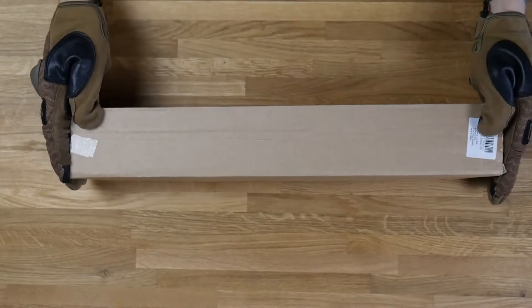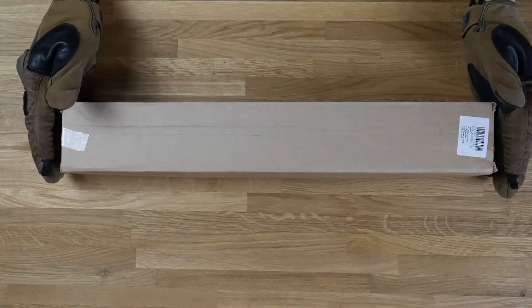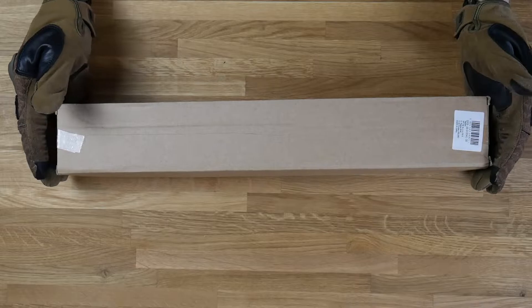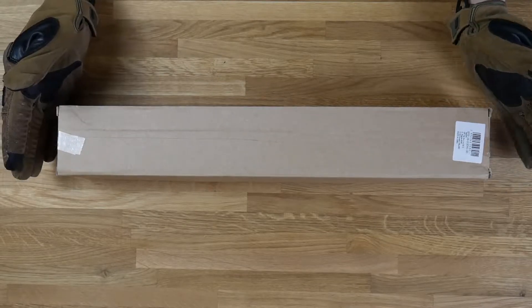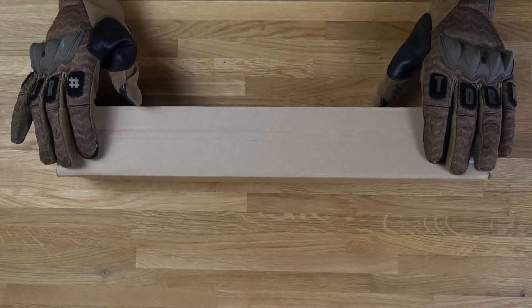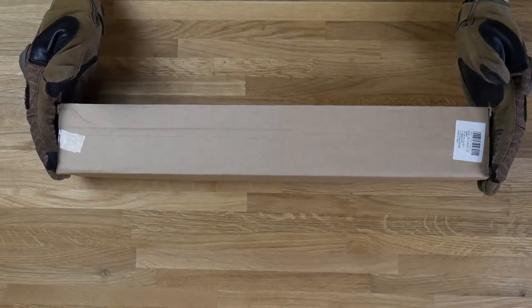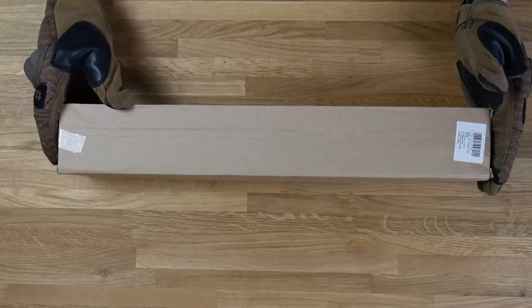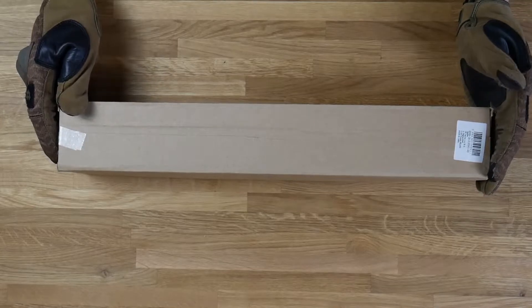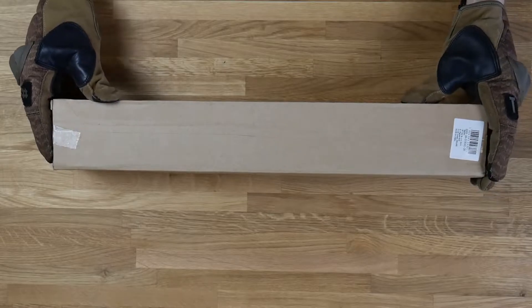Hello guys, I'm back today with a special thing. It's a handguard for M4 and M16 replicas — AEGs and GBBRs. This package came from Gunfire. It was wrapped in black foil with bubble wrap and tape that said Gunfire, but I had to open it up because there was some shipping information with my name on it.